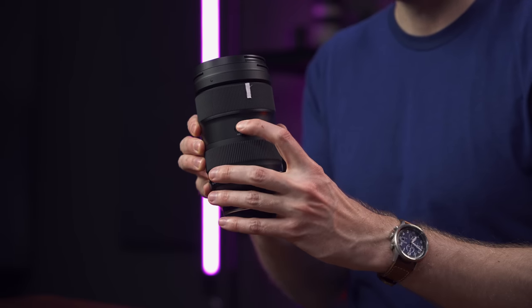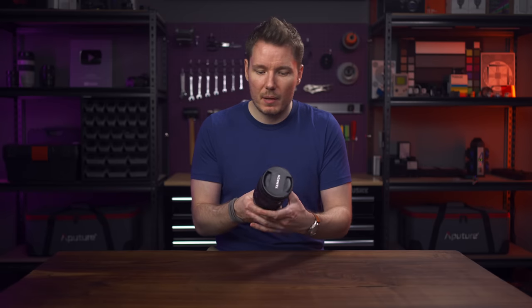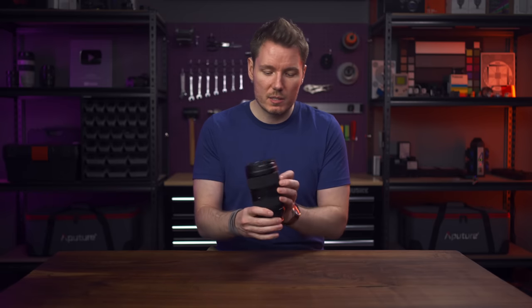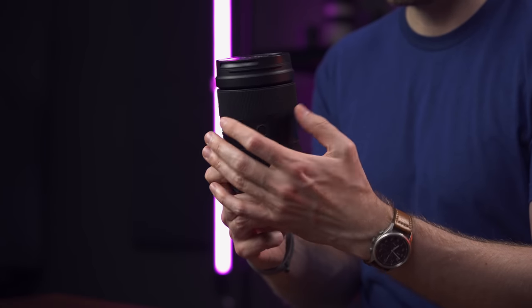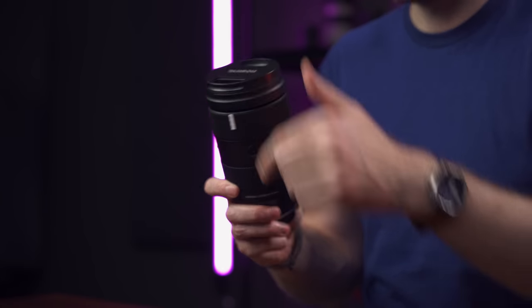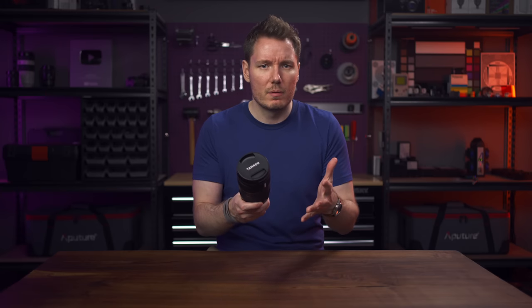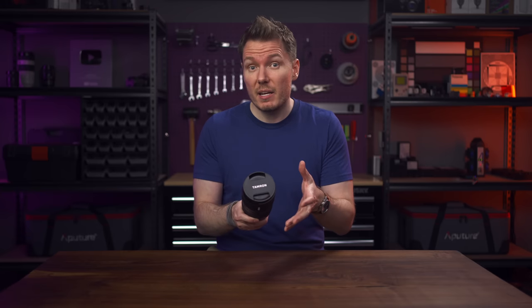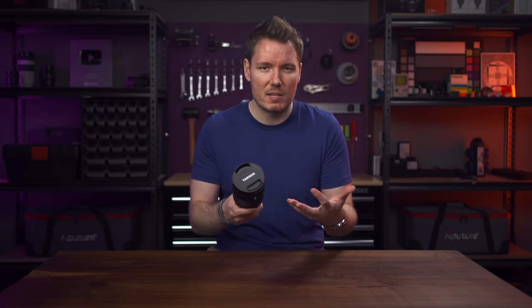Both the zoom ring — which has a lock, which I like — and the focus ring are well dampened. They're nice to turn and very smooth. The focus ring, as you can see from these two pieces of tape I have on here, has quite a long throw — about 180 degrees around the lens — which you don't normally get on a hybrid photo lens. And it's pretty linear, I found.